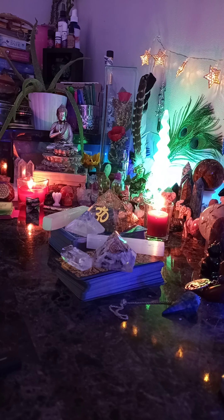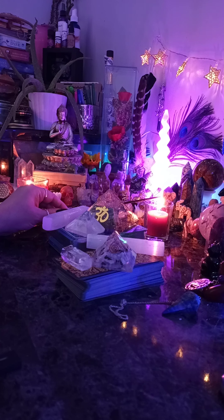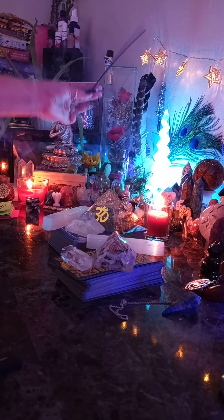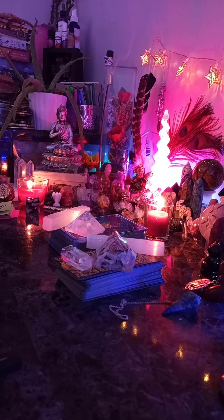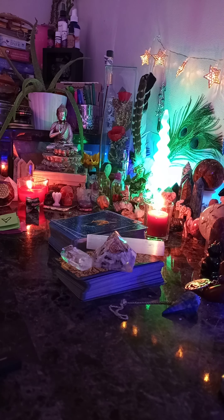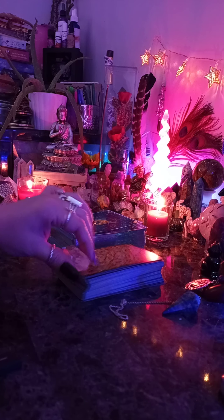I make sure I'm fully focused, I've opened my channels, and try to raise those vibrations a bit. I usually like to light some incense when I'm doing a card reading. I always have my candles going. So the other thing I wanted to mention is that when you first get a new deck of cards, it's always great to program them. Basically, how I do this is I hold it to my heart chakra, your heart center, and you just say a little prayer for about 30 seconds or so.